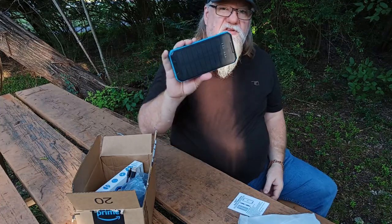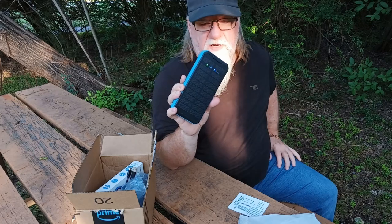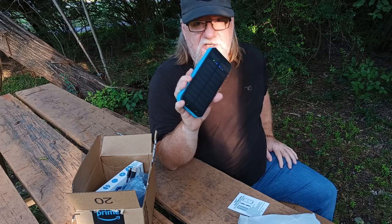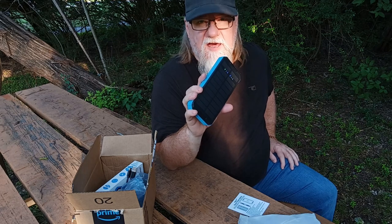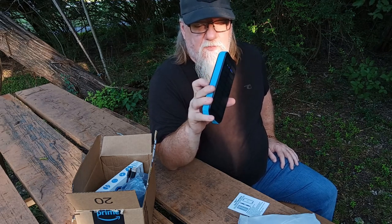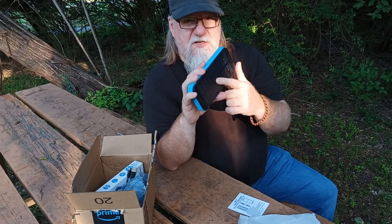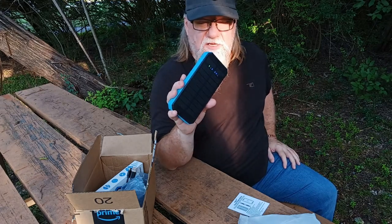On some of our camping trips that we're going to be taking, this little solar charger will be able to help keep our GoPro batteries charged, phone battery charged, and the little handy cam that I've got. If I end up running out of battery on this, I can still use the solar charger portion of it. So that's kind of an awesome deal.